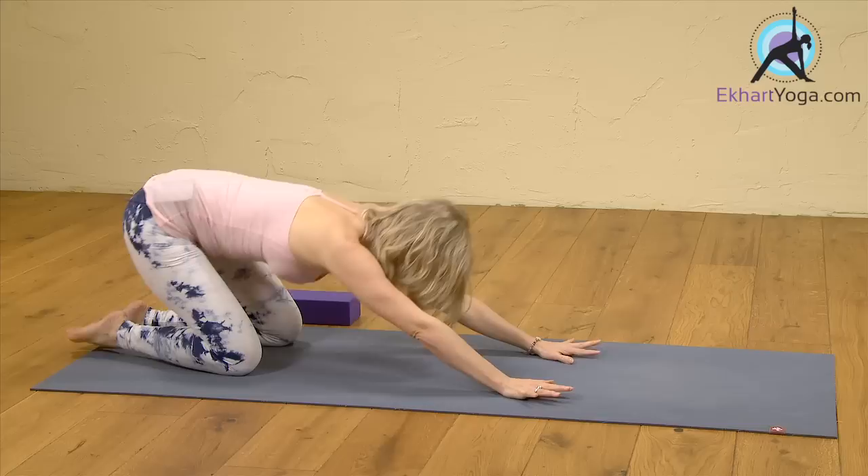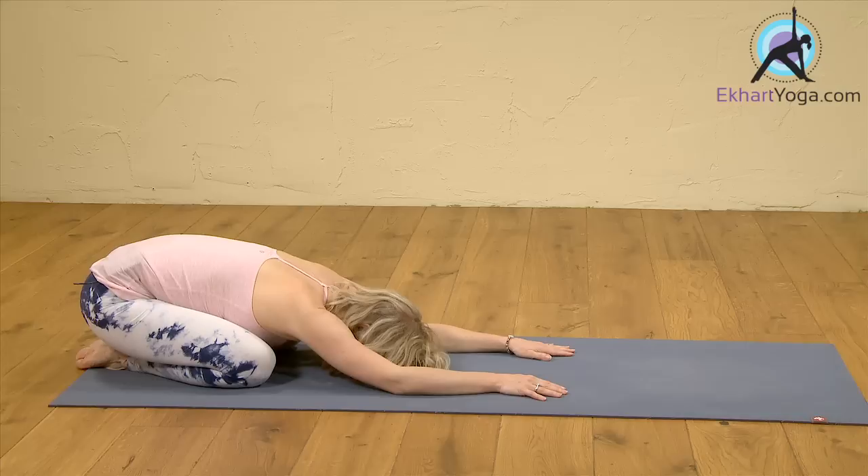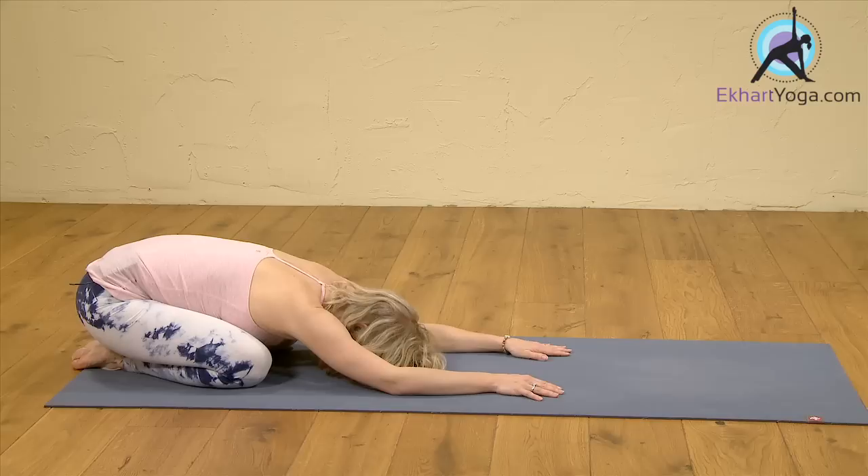From here, you can come into child's pose. Take a few deep breaths here, exhaling, pressing the sit bones down, drawing the belly in. And from there, come back to a seated position. That should have definitely woken you up and got you ready for the day. Hope you enjoyed it — do it anytime during the day or when you get straight out of bed to wake yourself up and create some energy. Namaste.